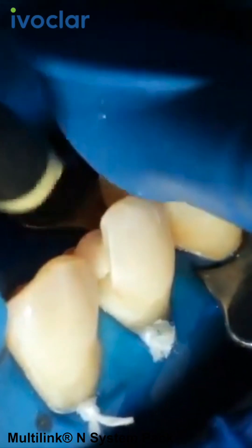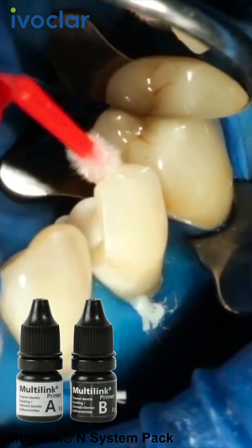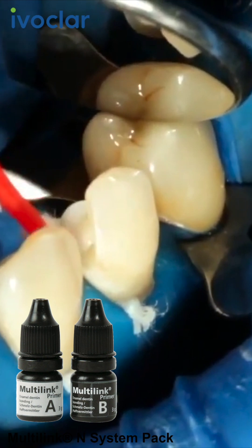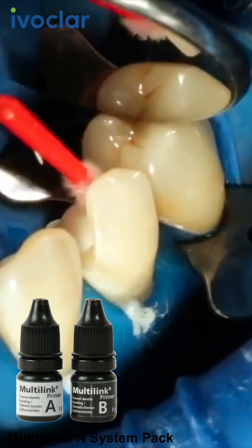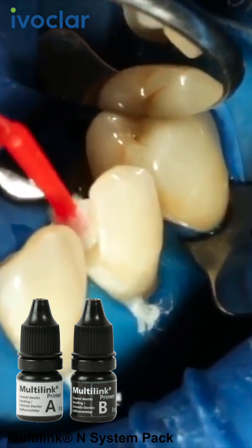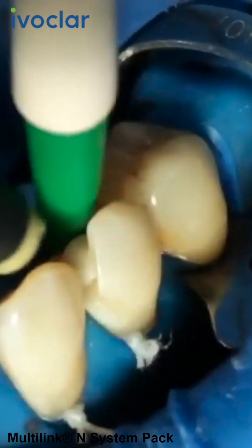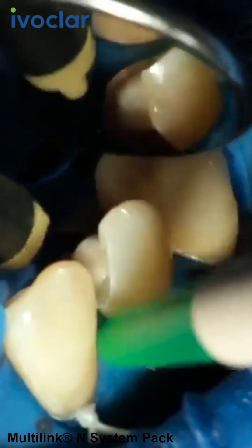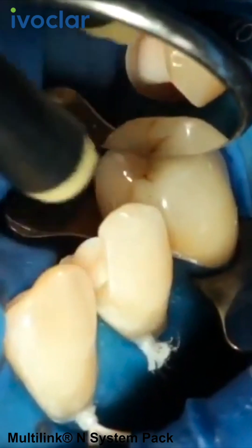Apply the Multilink N Primer onto the entire bonding surface using a microbrush and scrub it for 30 seconds. Start with the enameled surface. Disperse excess Multilink N Primer with a stream of air until the mobile film disappears. The primer is self-curing and no light curing is required.